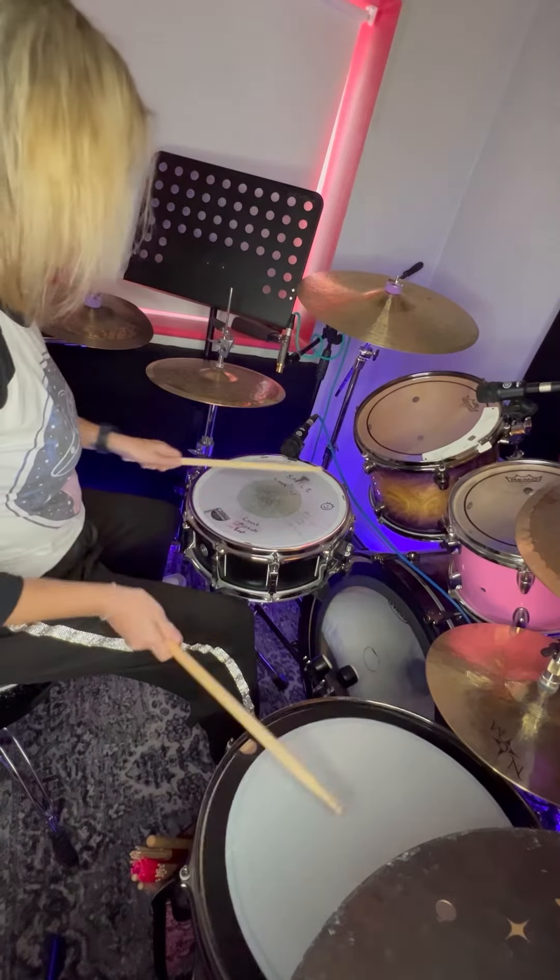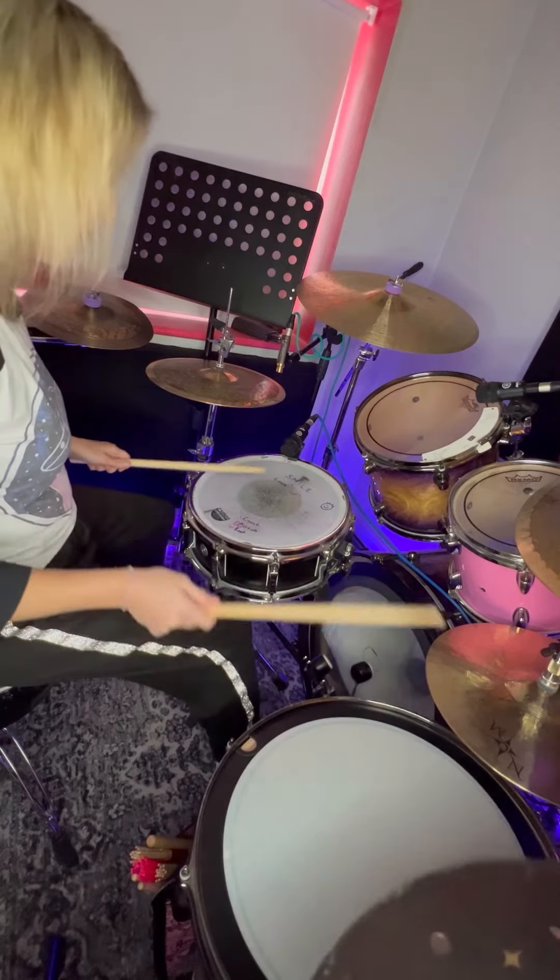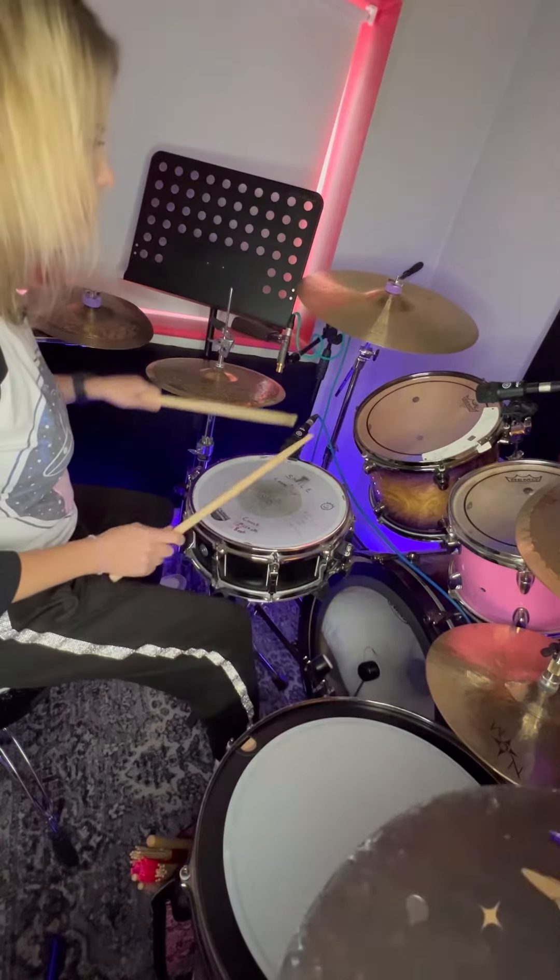Next, instead of the toms, we're going to play some cymbals. When you play the cymbals, remember to add the bass drum too.